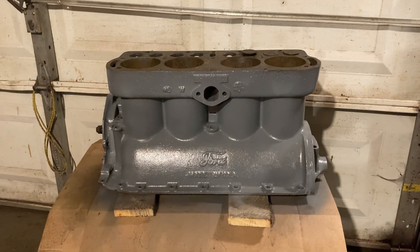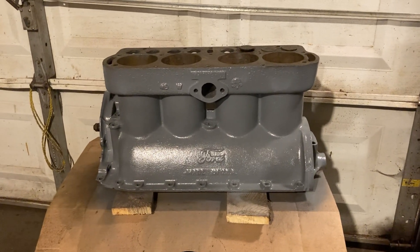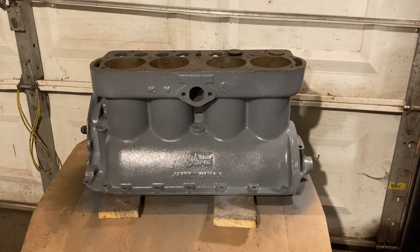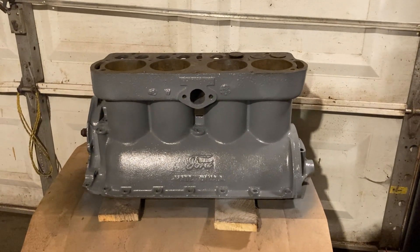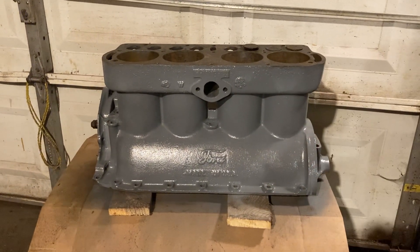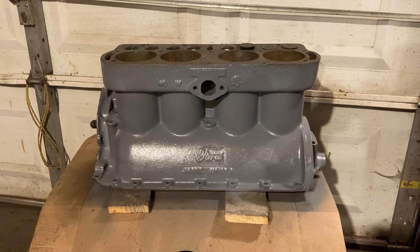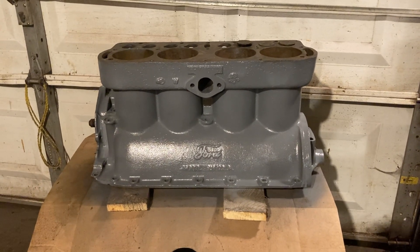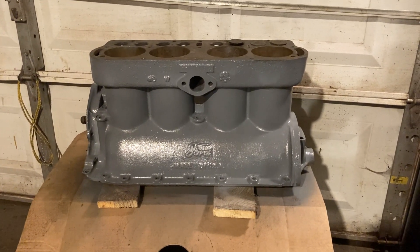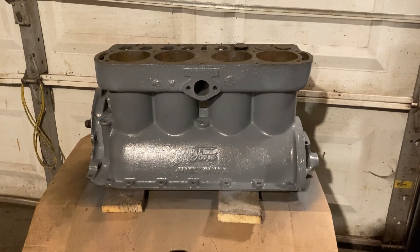What I'm going to do is put this block off to the side, and about once a week I'm going to keep putting rust buster on the tops and bottoms of all the lifters, those three valves, and the camshaft. Then here early this winter when the snow starts flying, I'll pull both of these engines out and we'll see if we can get a running engine out of one of those two.